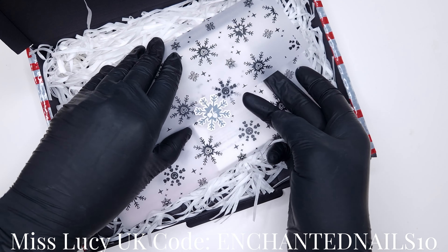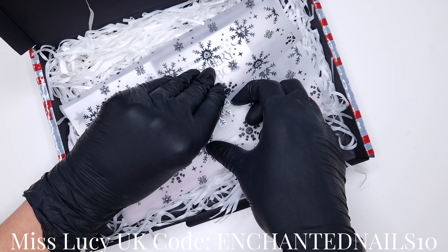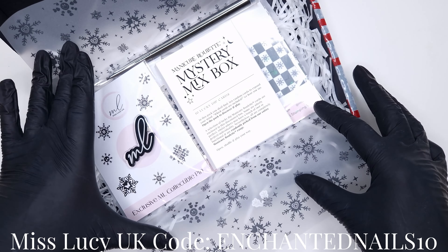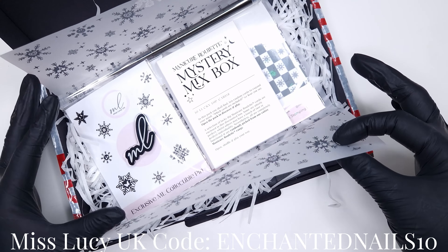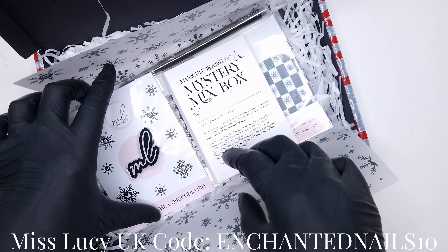Now I did purchase this box myself, however because I'm a Miss Lucy brand artist I do have a discount code to share with you all, so I will leave that on the screen and in the description box below. That gets you 10% off the entire Miss Lucy website.